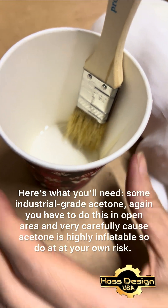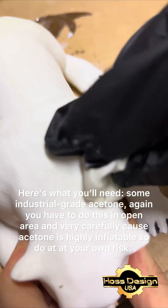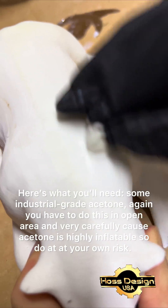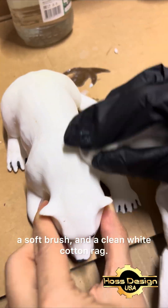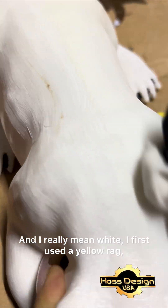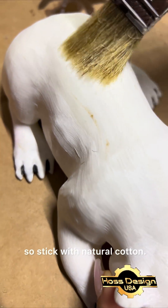Here's what you'll need: some industrial-grade acetone. Again, you have to do this in an open area, and very carefully, because acetone is highly flammable — do this at your own risk. A soft brush and a clean white cotton rag. I really mean white — I first used a yellow rag and it left a tint on the print, so stick with natural cotton.